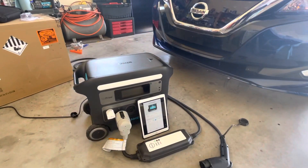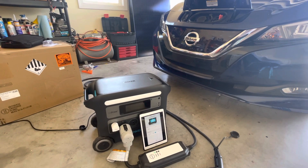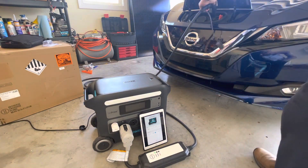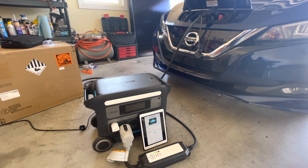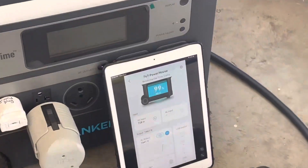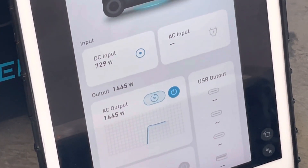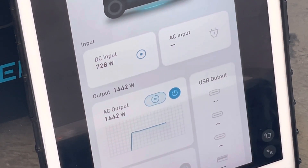The Leaf charger will soak up all of that and then some. So let's plug that in so you can see it charging. The obligatory beeps to show that it's charging. And if you look, we have jumped up to 1,440 watts — that is the normal level one Leaf charging with the factory charger.